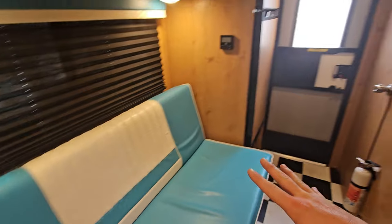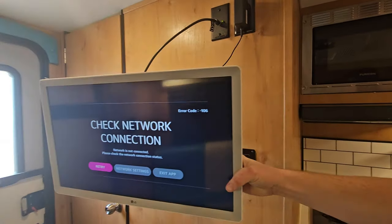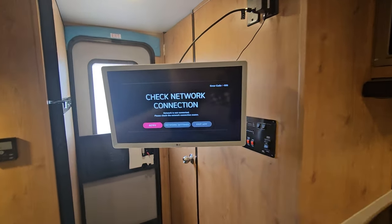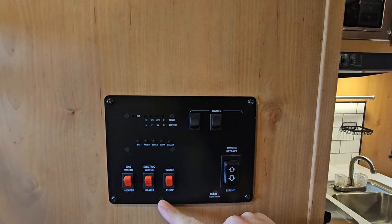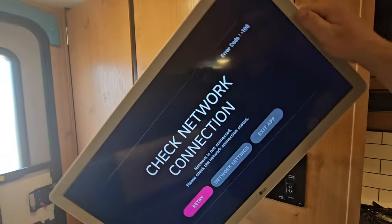The couch is right there and the TV is right across the way. It looks like I need to check my network connection, but it is on a full motion mount so you can angle that towards the bed. Behind that TV is your control panel: light control, water heater gas and electric, water pump, and your awning control. TV looks like it's on a tilting mount too — this thing can go all over the place. Pretty cool.